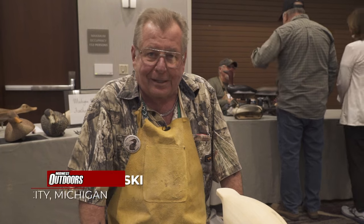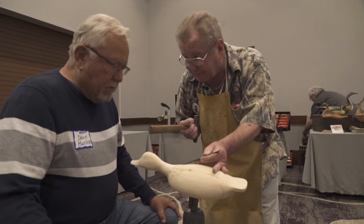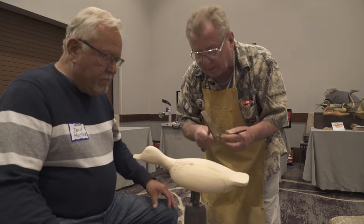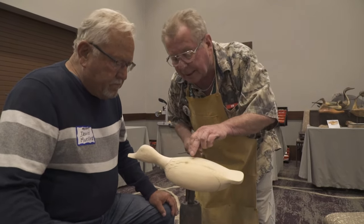Hi, Mike Zolkowski here, Bay City, Michigan. I'm down here at the North American Decoy Collector Show. I'm a decoy carver. I'm here to put on demonstrations and show you how it's done. It's easy — you just got to be patient.